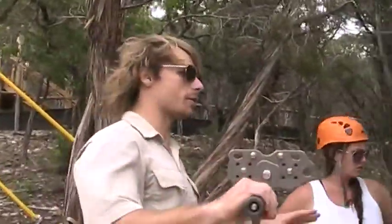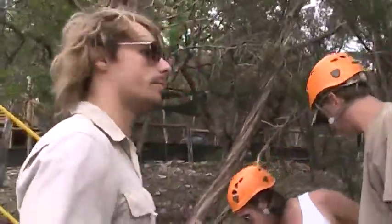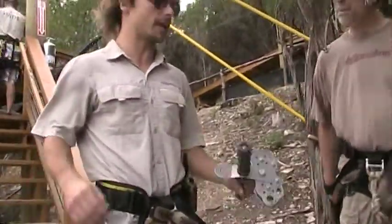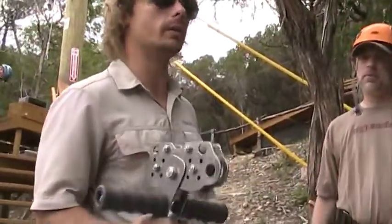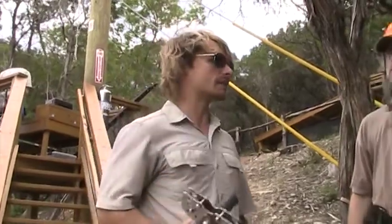I want everybody to gather around where they can see me. I'm going to go through a bit of a demonstration on some of the safety procedures that we have and how to ride on the zip line with these things, which are your trolleys. But before we do, we have two very basic rules of our zip line course.